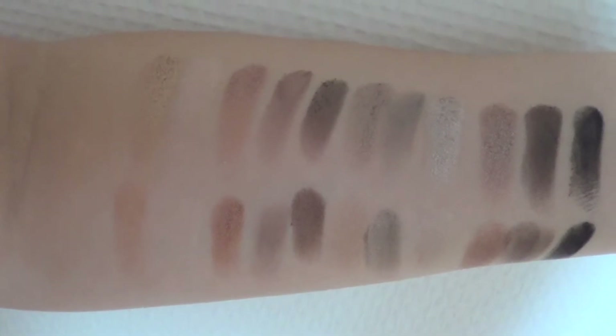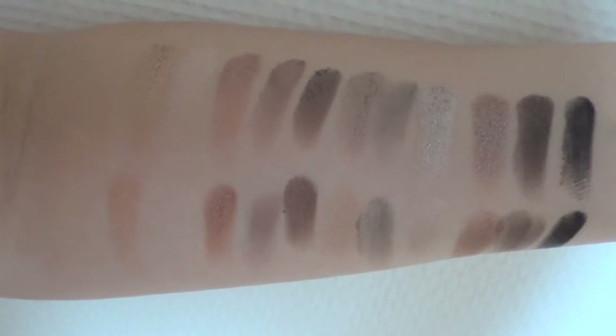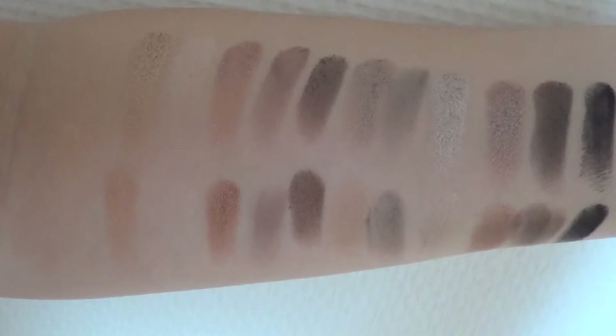The top row is the Naked 2 palette and the bottom row is the In the Buff palette. As you can see, they are very similar. Most of the colors are very much alike.